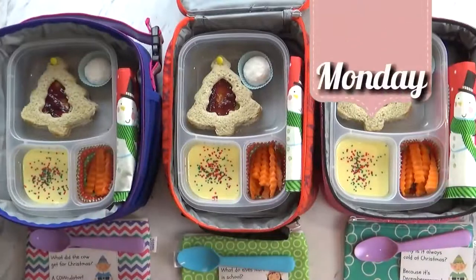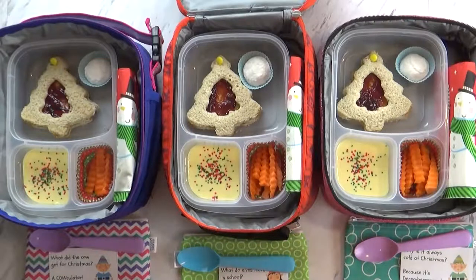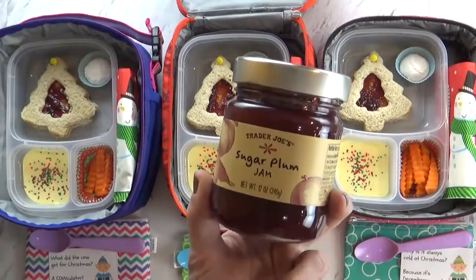Good morning guys! Right now I have all the kids with me and they are super excited about today's lunch. Today is PB&J day. This is just a regular PB&J except I didn't use strawberry jam — instead I used this sugar plum jam since it's Christmas time.